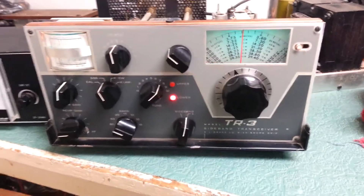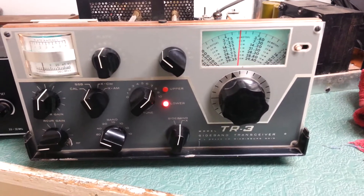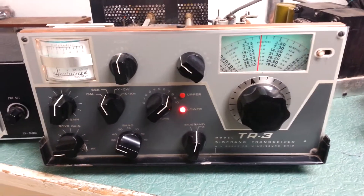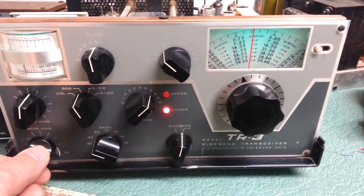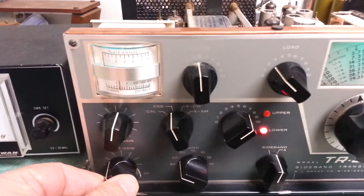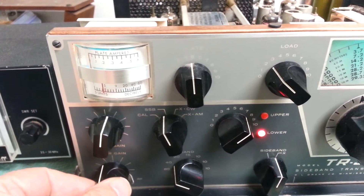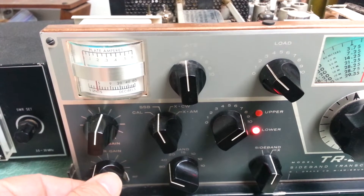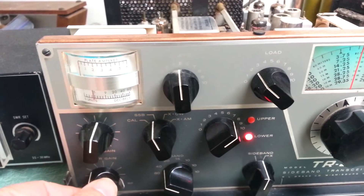Here is the Drake TR-3 HF transceiver. We're going to try to do a receive test. Unfortunately, the band is horribly dead and very noisy. I do have a signal here, I think — very weak, but there it is.